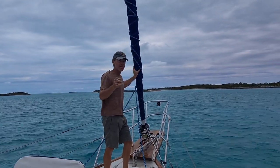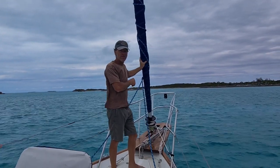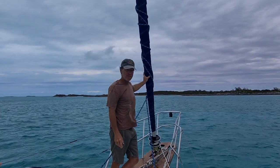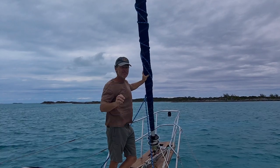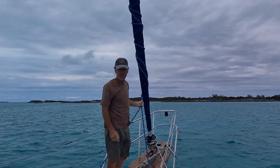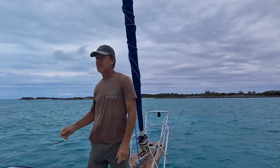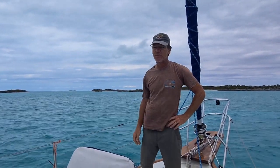We just replaced the forestay with 5/16 oversized, and the furler with the Pro Furl 350. We have a brand new 4-month-old Precision Tri-Radial 7-ounce 130 headsail. It's a little long for this boat, so Precision is sending us another new sail that will be here when we return from the Bahamas. The sheets are approximately 3 years old. All of the halyards have just been replaced — the spinnaker halyard, the jib halyard, and the main halyard, all high-quality, low-stretch.